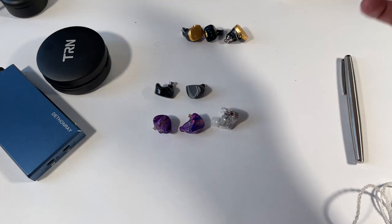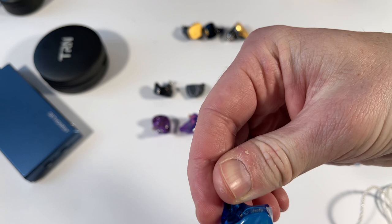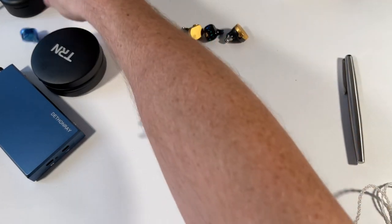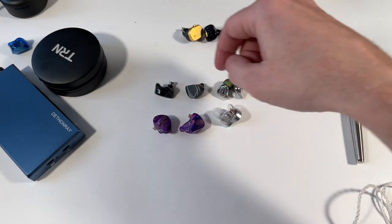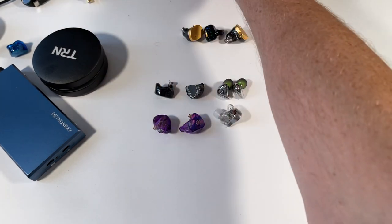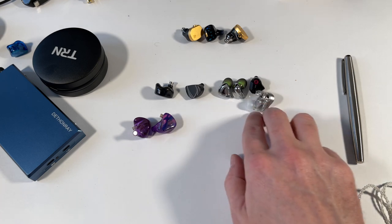I think the Moondrop Aria is tonally better balanced and costs about half the price. The Truthear Audio Legacy 3 is also worth adding into the mix. If you already have a good source, the Tin HiFi P2 is more expensive but will blow all of these out of the water. There's also a Shure tape to consider — so there are a lot of strong competitors here.